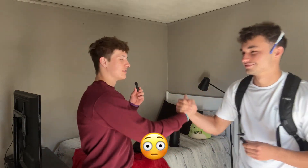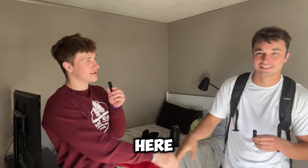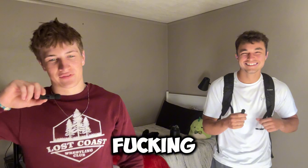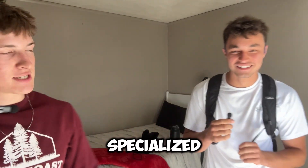Welcome back. We got a guest today — my boy Emerson right here. You know what it is. Back with another lift video. We're going to be doing a special ass split today.